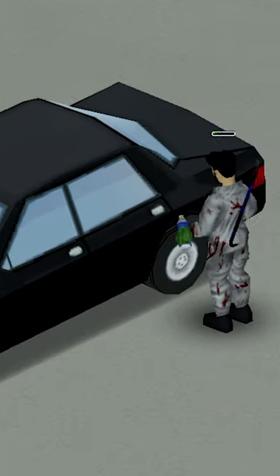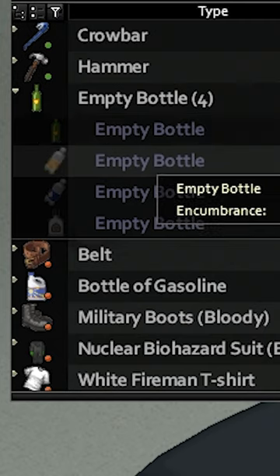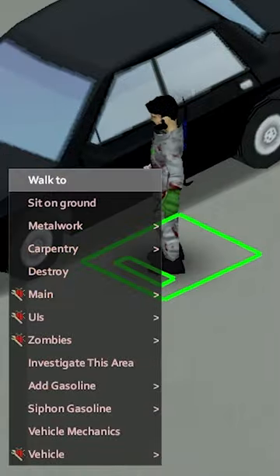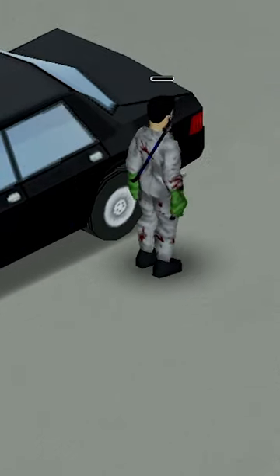Did you know that in Project Zomboid, you can now siphon gas with bottles instead of needing a gas can? Bleach, wine, whiskey, water, and soda bottles all work for this, so be sure to empty those fuel pumps into bottles before the power goes off so you can get that generator up and running.